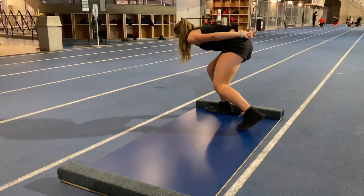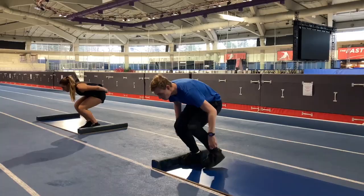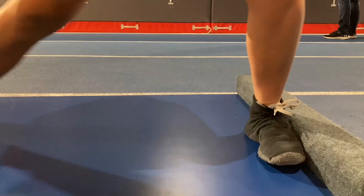You'll notice with Alexa she really initiates the push in a really good deep position. I always cue the athletes to feel their hips sneaking down towards their heels every time they load up and push, and she does a really good job of that.